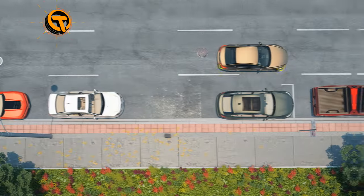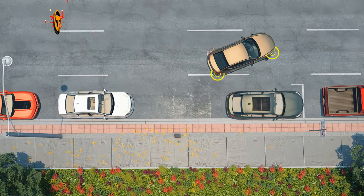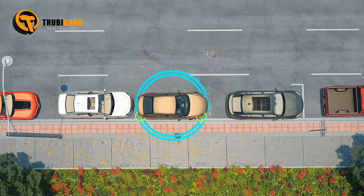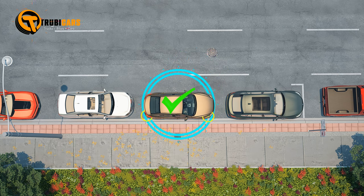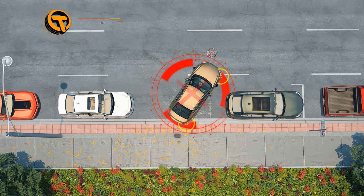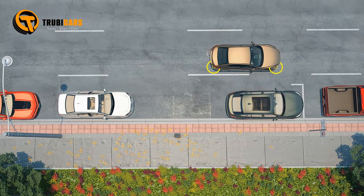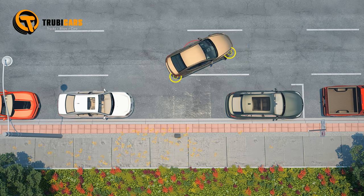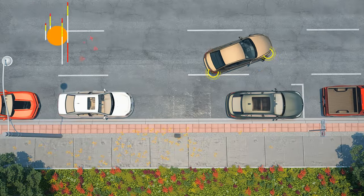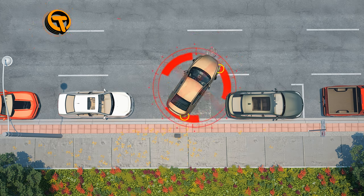Parallel parking requires a lot of practice — you must learn to judge if a parking space is large enough for your vehicle. Common errors include backing up too quickly, not turning the wheel at the right moment (which can prevent proper entry into the space), and creating too wide an angle, causing you to hit the curb.